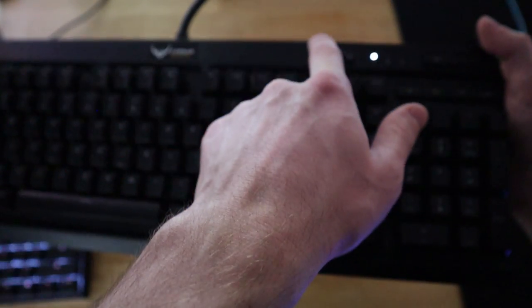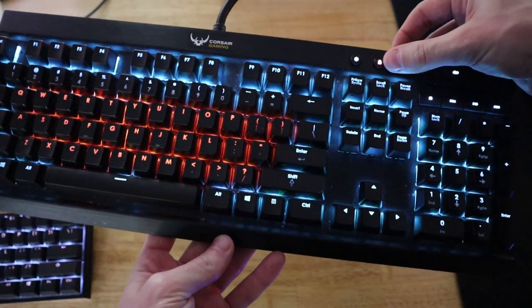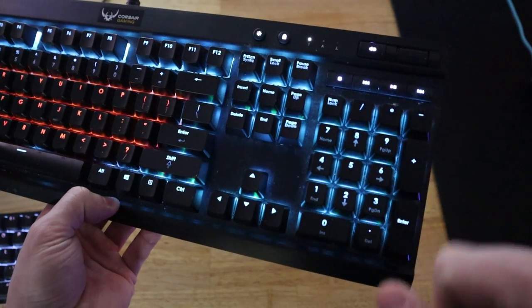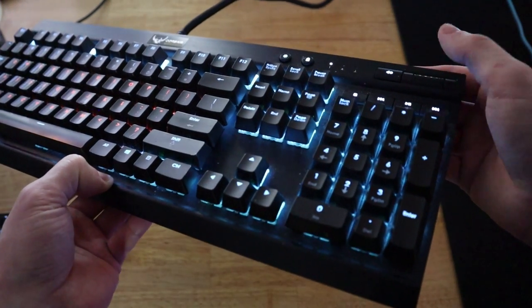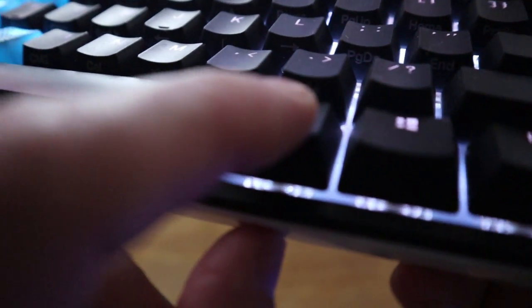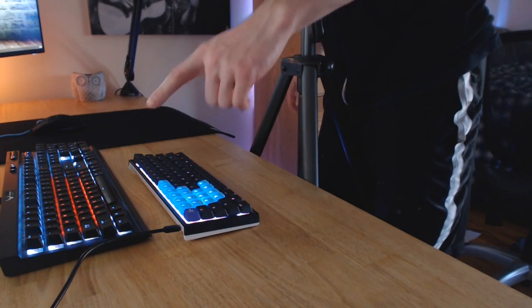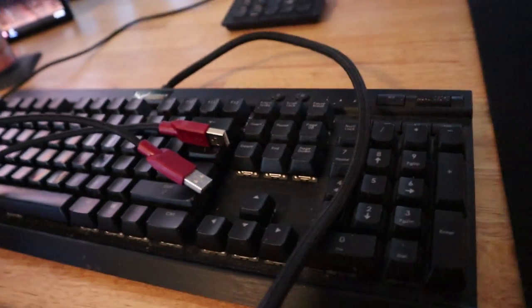There are options on the K70 to turn on and off the RGBs and adjust the brightness — that button is right up there. There is also an option to lock the Windows key, which I have not found on the Ducky. There are built-in stop, seek, play/pause, and mute buttons, as well as a scroll wheel — I miss the scroll wheel a lot. On the Ducky, you can still adjust volume by holding the function key and tapping the volume up or down buttons. Also, the K70 has two USB connectors on the other end, one for keyboard power and one for the RGB lighting, while the Ducky has only one USB connector.